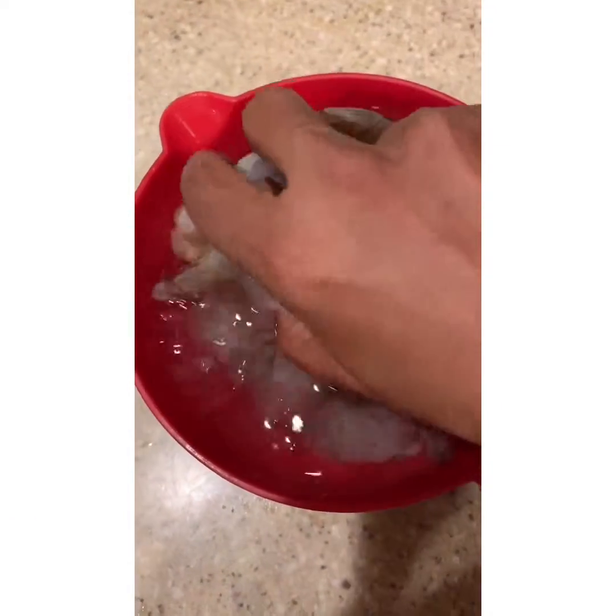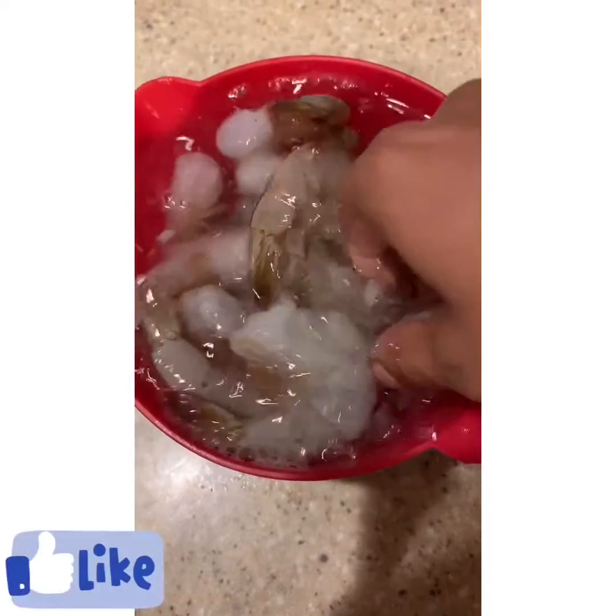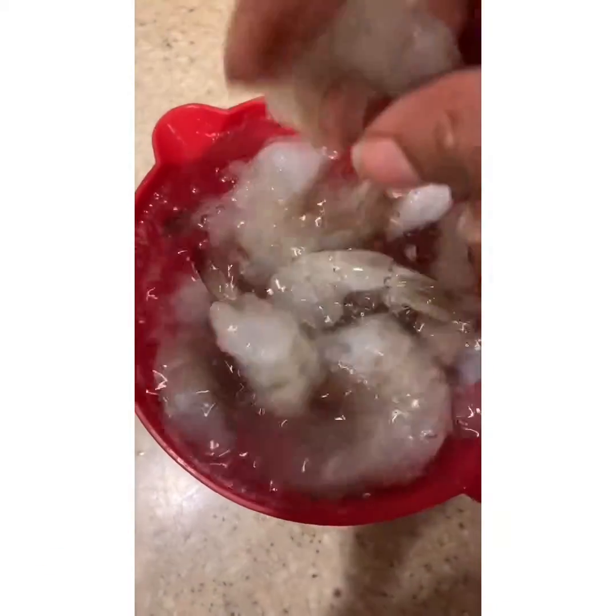Beautiful shrimp — Shijumbu. About to take them, clean them, get these shells and legs off.